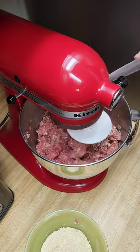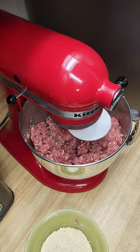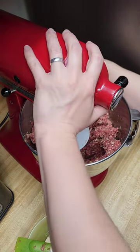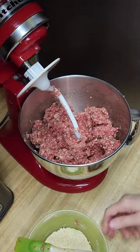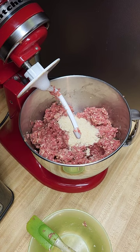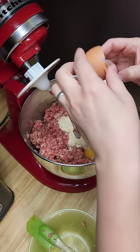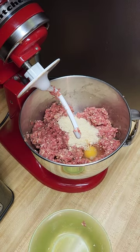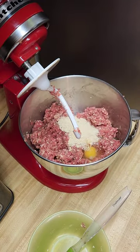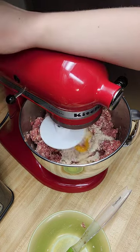It might take a little longer but I'll at least keep my fingers clean. I'm going to go ahead and do the rest of these breadcrumbs and another egg. Another egg, rest of breadcrumbs — just put the head down and see how this goes.